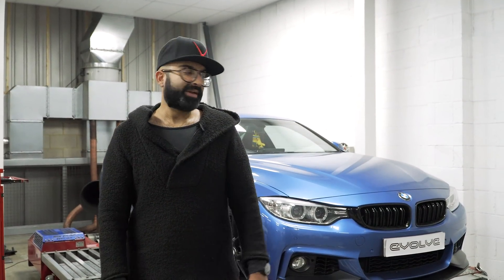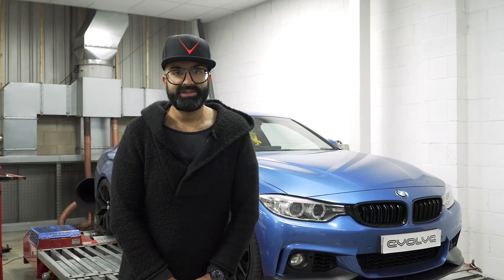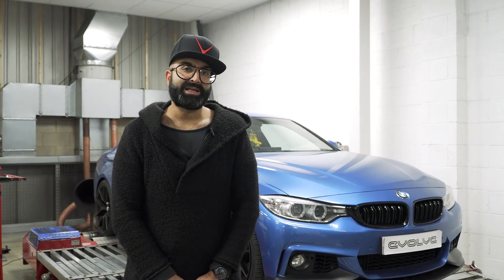Hi guys, welcome back. Today we have a 435D in for a remap and it's also having a CSF intercooler. What we're going to do is tune the car, then fit the intercooler and show you the difference it makes on a tuned car. We'll also data log the IATs and the boost pressure and show you the data logs, the difference it makes, and the power on the dyno.